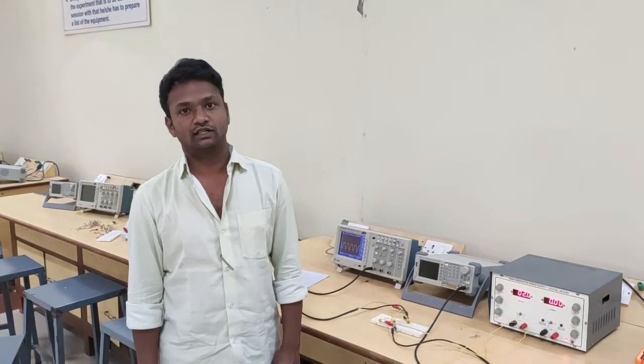Good morning students. Today we are going to perform the designing and verify the waveforms of clipper circuits.